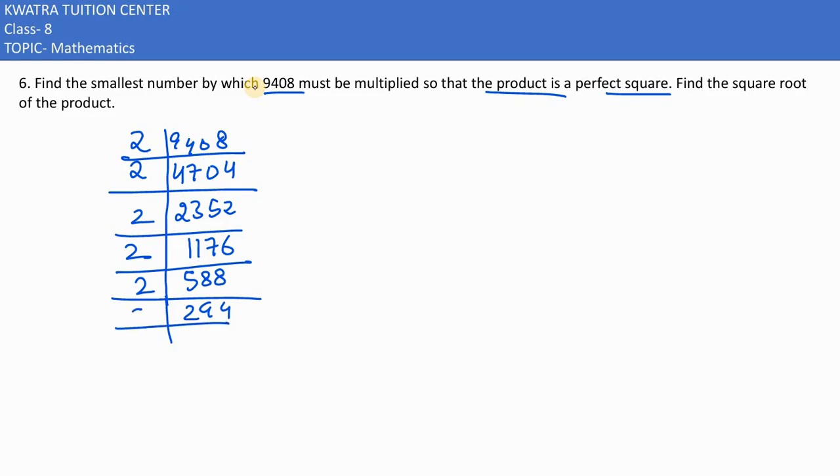294 is again divisible by 2, giving 147. But 147 is divisible by 3, giving 49. 49 is divisible by 7, giving 7, and 7 divided by 7 gives 1.